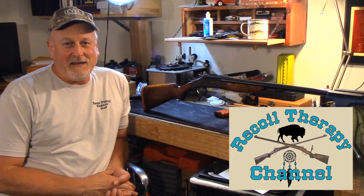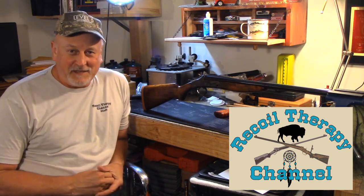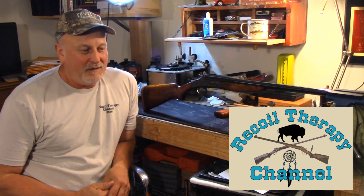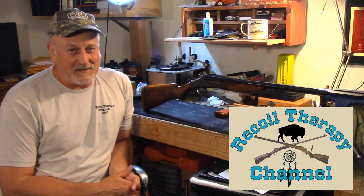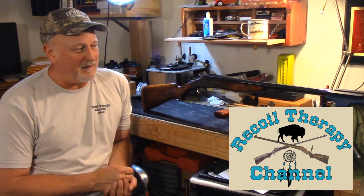Welcome back to the channel. Today we're going to start talking about a new gun project — it's a Stevens Model 1915, also called the Stevens Favorite. The one I have is chambered in .22 Long Rifle and it needs some work. To show you what's going to happen to that gun, I want to give you a preview of a project I did a couple years back when I was first starting out on my channel, and I didn't get it on video.